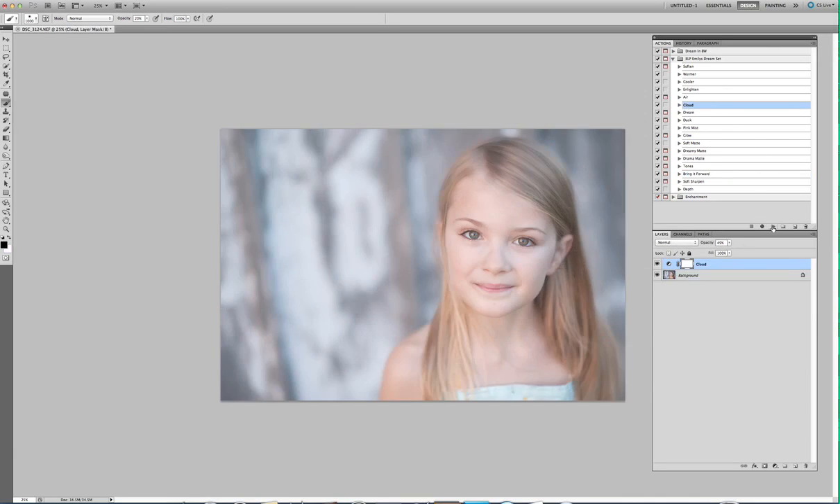Cloud is just a softer haze — I love this one too. And you can run Bring It Forward on this to pop her through the haze. I would also take this and probably mask off her face a little bit. Since hazes tend to cool things down, you could run Warmer to warm her up a little bit. I'm going to pull this opacity down a little bit because you don't want the haze totally off of her eyes and totally drastic. Just gentle, soft, light edits is what comes in the Dream package.